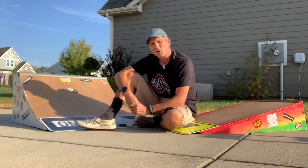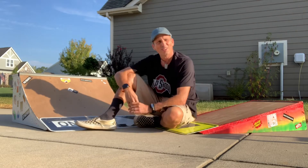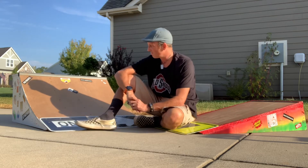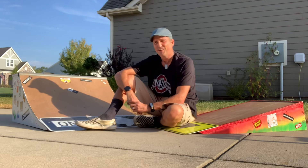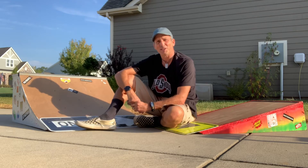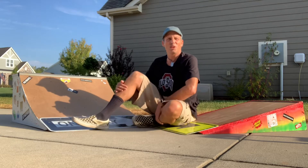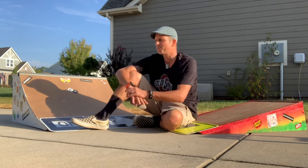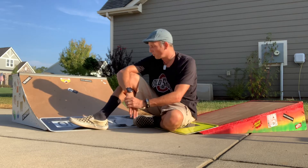I hope you enjoyed the video and maybe learned something. If you want to try to make your own, you can make these pretty much from just scrap wood that you find — if you're patient, source it out. I did buy the Masonite because I wanted something more durable on top, and I bought screws too. But other than that, these are pretty much free projects.